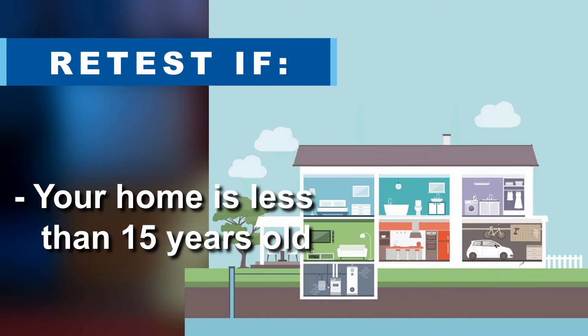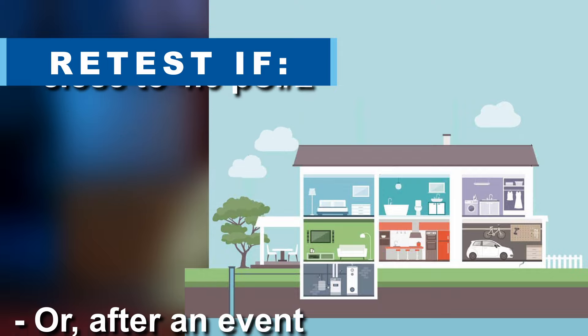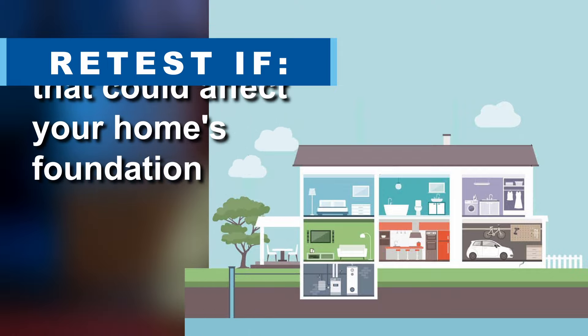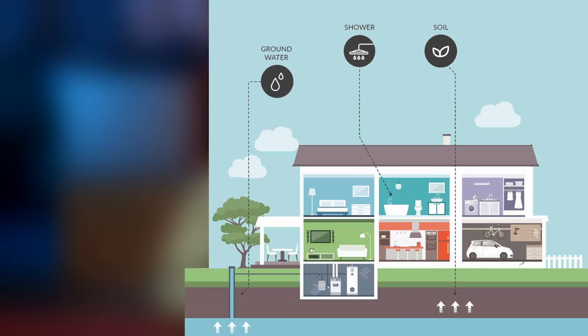Also, it's recommended to retest for radon every 2 to 5 years, especially if your home is less than 15 years old, your initial test was borderline approaching 4.0, or an event takes place that could create openings into the home's foundation, like home remodeling, having drainage systems installed, or an earthquake.